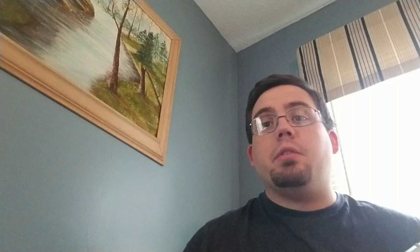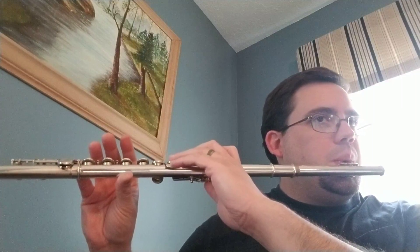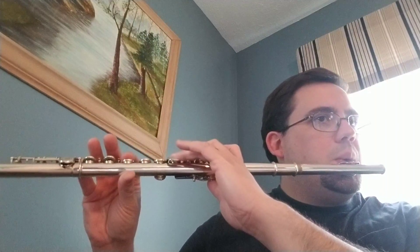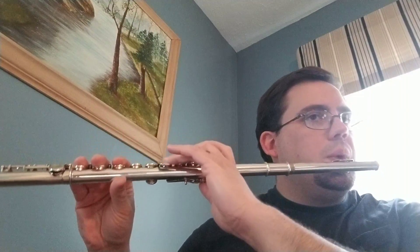Let's play measure 9 to 17 all together. Play with me. Here we go. Very good. Very nice.